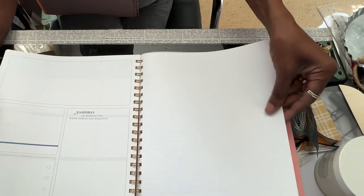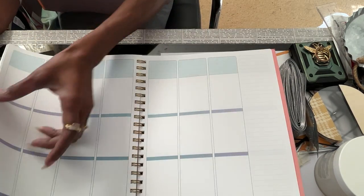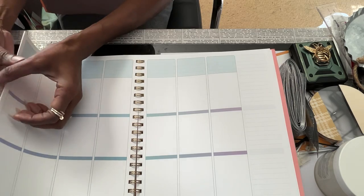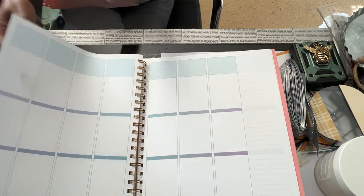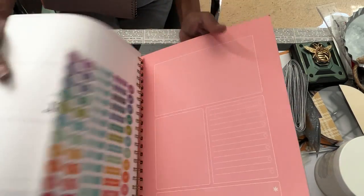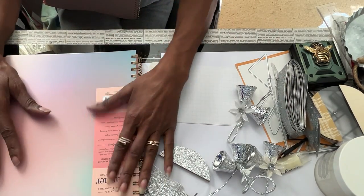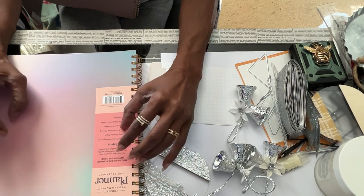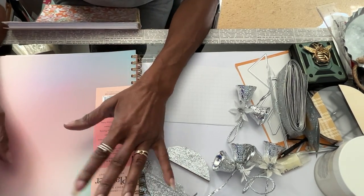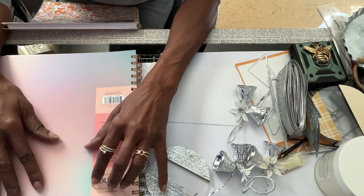I'm sure every section is the same as this. Every section is the same, and I think this is ideal because you could use it the way you want to use it. They are normally $21.99 if I'm not mistaken, and the weekend I bought them - Black Friday weekend - I ended up paying $8.49. But they only had four of them, of the undated ones, and those were the ones I wanted.